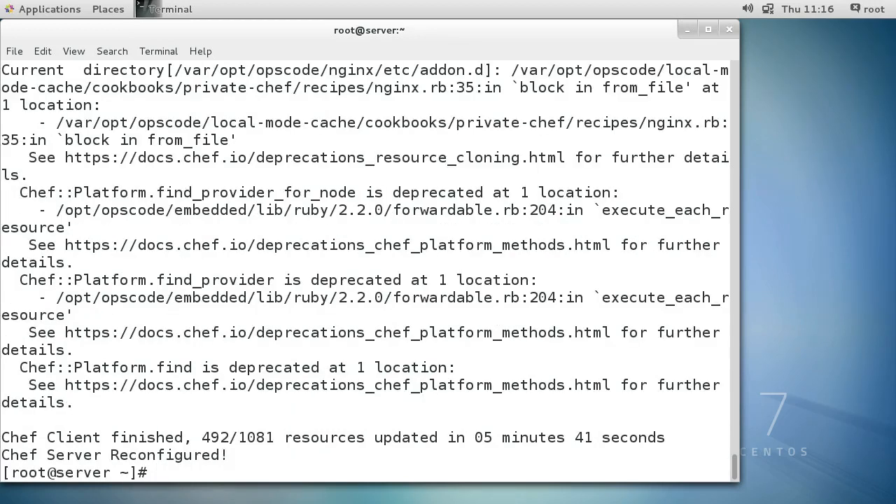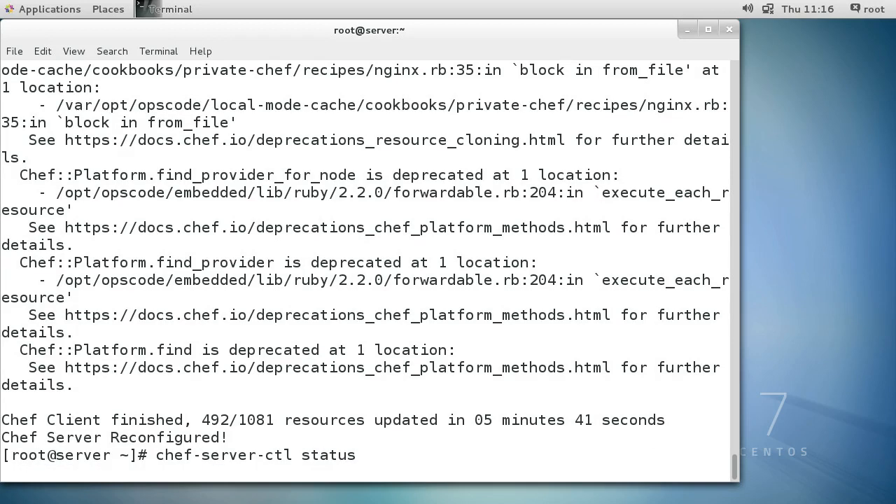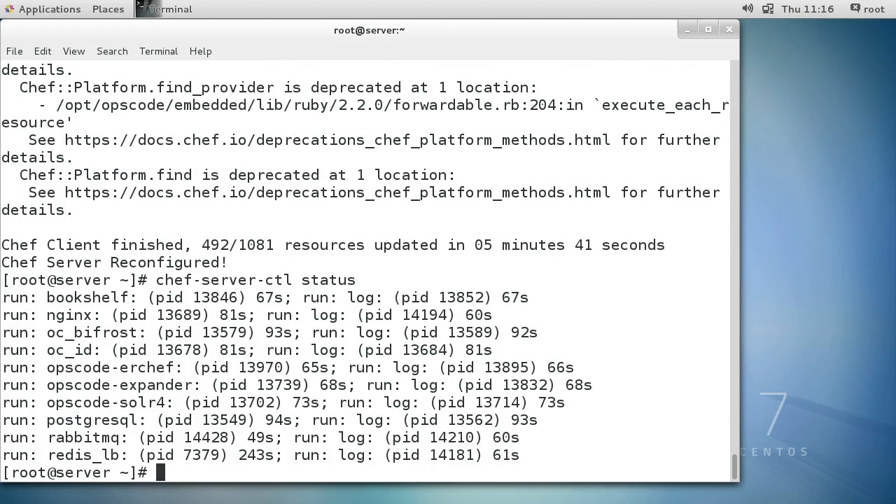Magically we've just finished reconfiguring - it only took five minutes and 41 seconds. The next step is to check that it's working, so we do chef-server-ctl status. Everything looks good - everything's responding, it's up and ready to go.